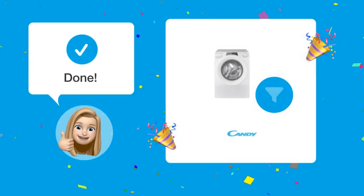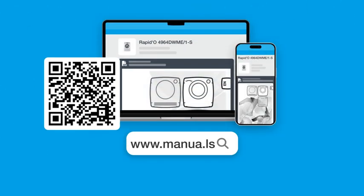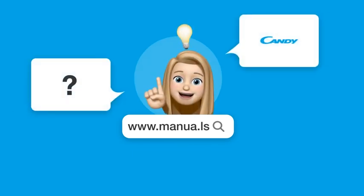Follow these steps and you'll have a clean filter in no time. Still need help? Visit our website for the complete manual. There you will also find questions and answers from other Kandy users.